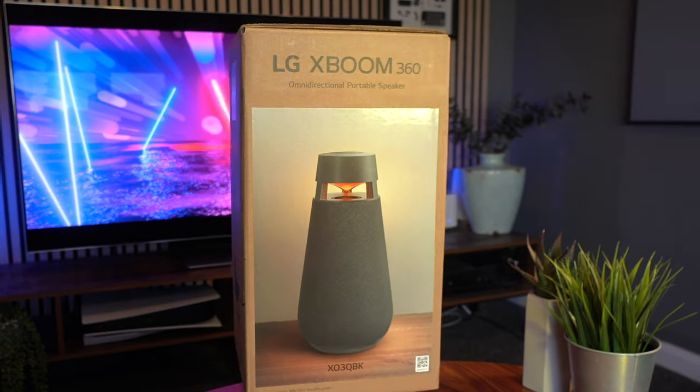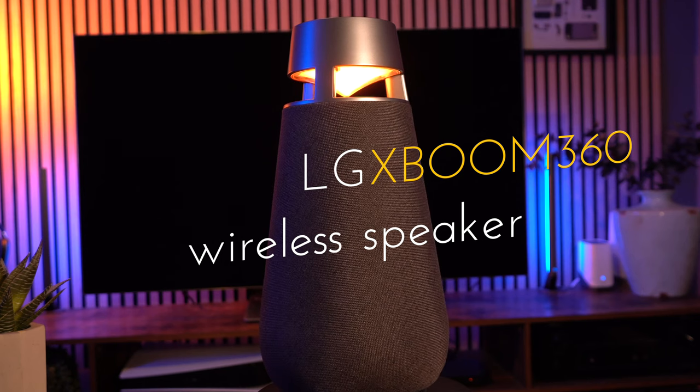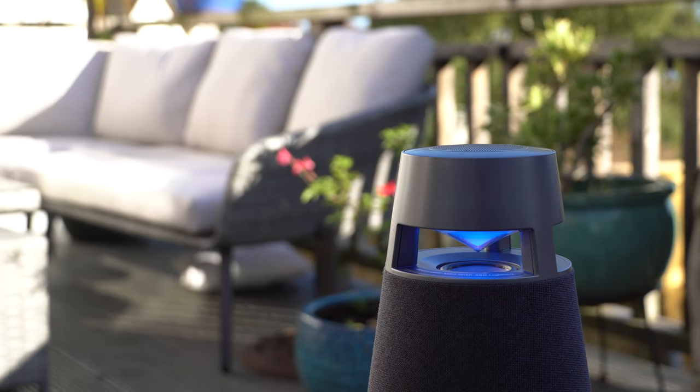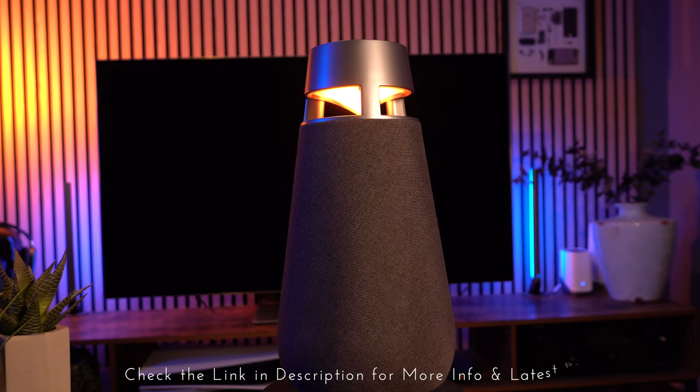This is the new LG XBoom 360. It's an omnidirectional speaker which is completely wireless and has a battery that will last for 24 hours, so you can literally take this anywhere. And because it's omnidirectional, it sounds exactly the same from any direction.